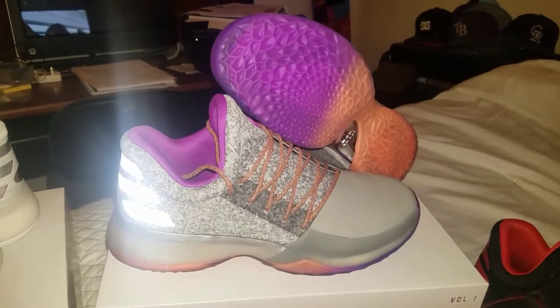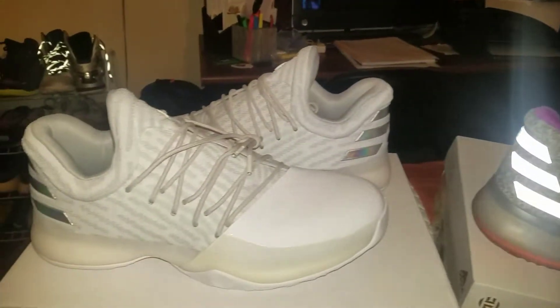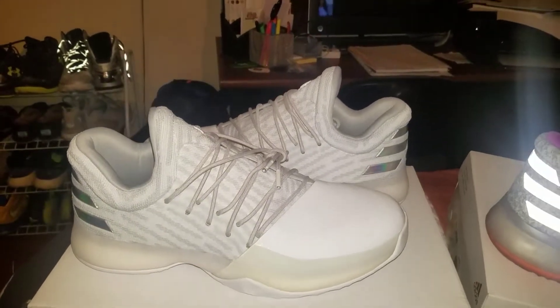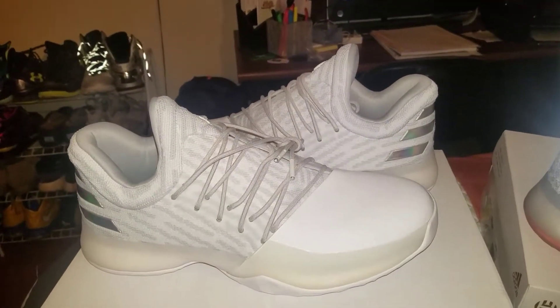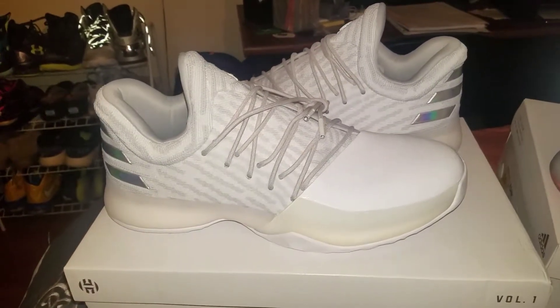We're going to get into these Adidas Hardens. He's my favorite player now, even though he kind of choked the other night in the playoffs. We'll see how that goes — maybe he'll bounce back next year. Got the Christmas colorway here.